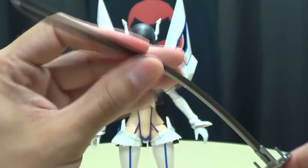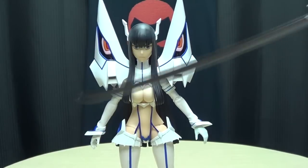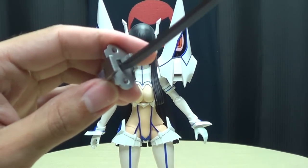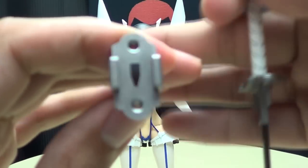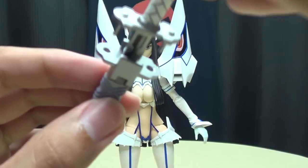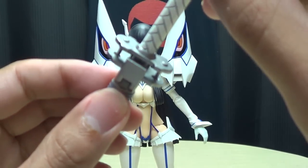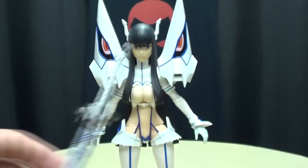The blade itself is a bendy plastic, so there's no real risk of breaking anything. You just slide it in — it's only meant to go in one way — and there you have your Bakuzan.